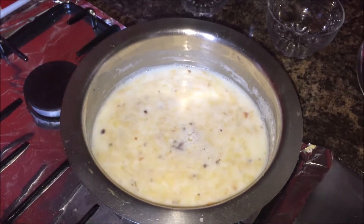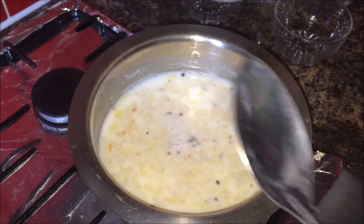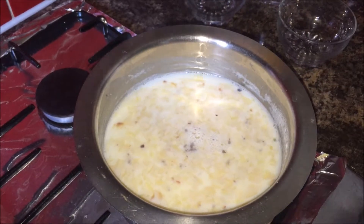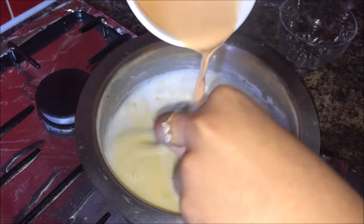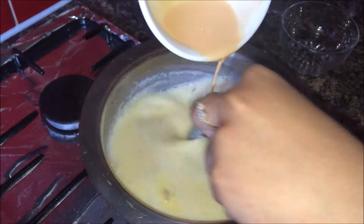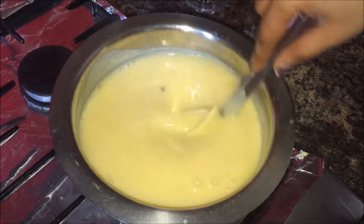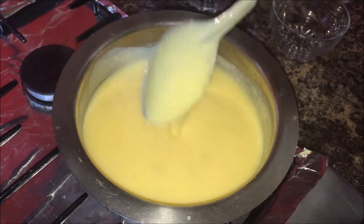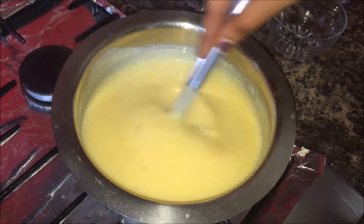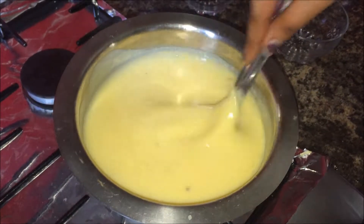After that we will add our custard mixture. Keep the flame completely on sim and then add it in. Keep stirring continuously while adding the custard, because there may be chances of forming lumps and we don't want that. Keep stirring continuously for around 2 minutes.